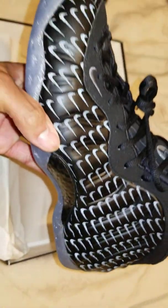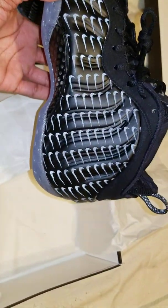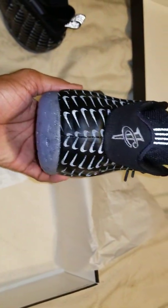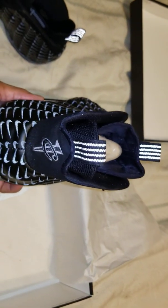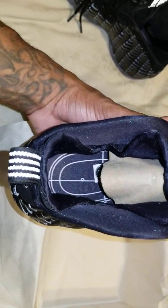Let's look at the other shoe. Cool tail, heel pull tab, 3M reflective, as well as the tongue on the other shoe. Same insole.